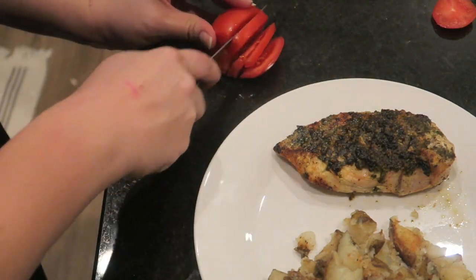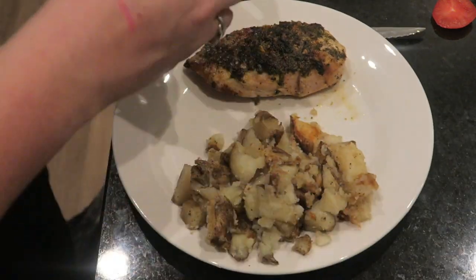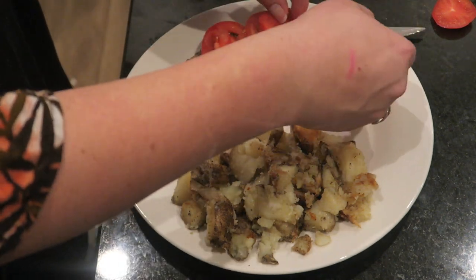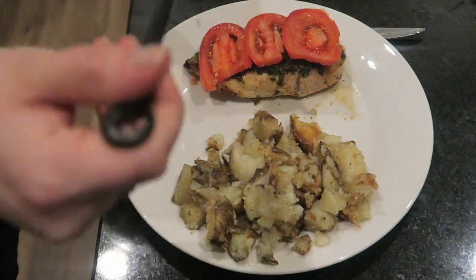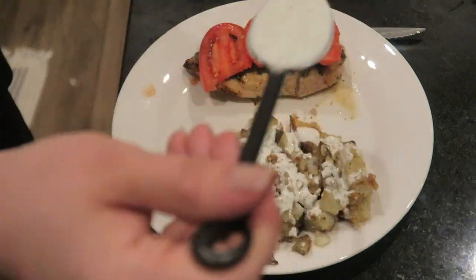I like to top mine with a little bit of fresh roma tomato, and then my very own secret ranch recipe — it's really runny in this video but it thickens up after you refrigerate it. I had just freshly made it, but I'll have that recipe coming for you guys as well. It is seriously the best ranch recipe ever.